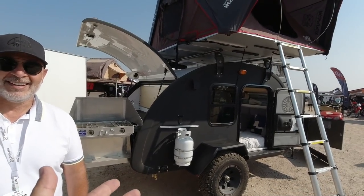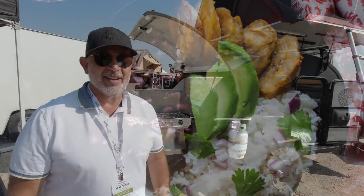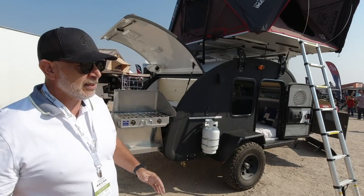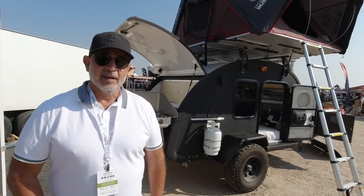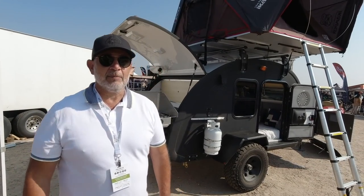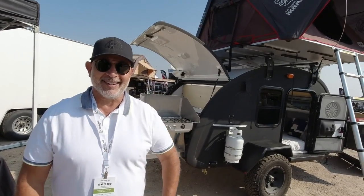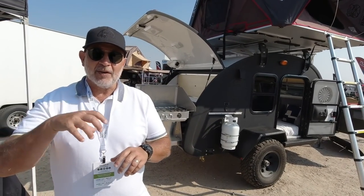The construction is the same on all of our beans — what makes this one different is just the electronics and some of the features in the galley. What's the big selling point? What makes Bean different is that it's a one-piece fiberglass shell.